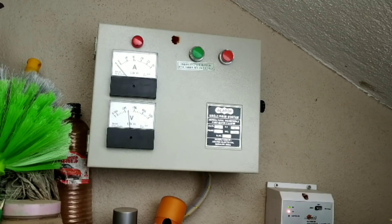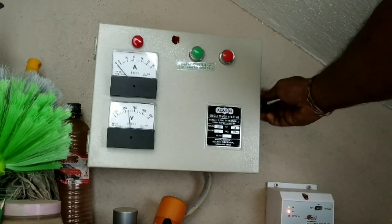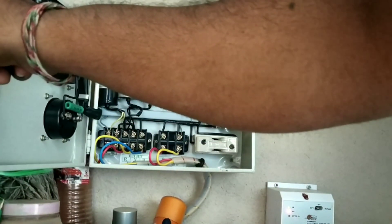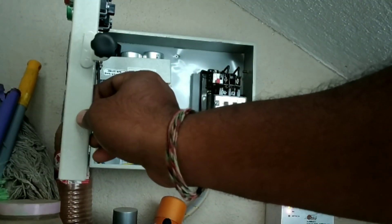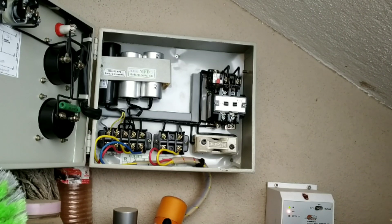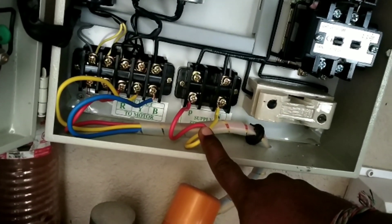This is my Borwell motor box — it is a 5-stage submersible pump. It is currently showing 10 volts and 0 amps because it is not switched on. Once you switch on the device you will get the amps. I am going to give only live current input to this Sonoff device, because this is a starter — you cannot connect the full output or the motor will get affected. So I am connecting only the live current input.